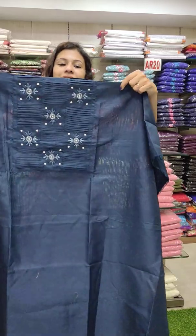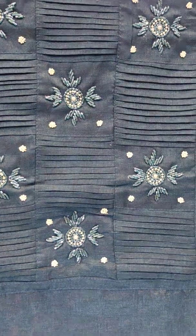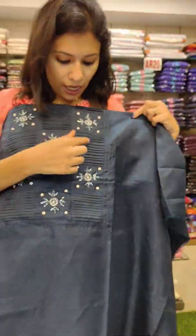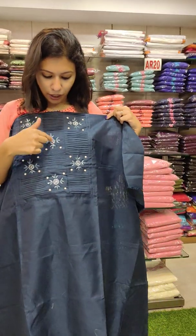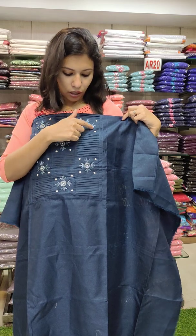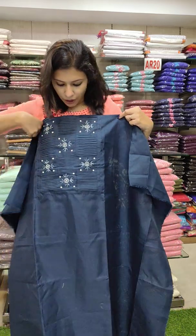First, it is a semi-silk fabric. This is a Peacock Blue shade in the yoke portion. This is a pin-tech pattern. This is a column-wise side. There is a pin-tech pattern and a handwork pattern.